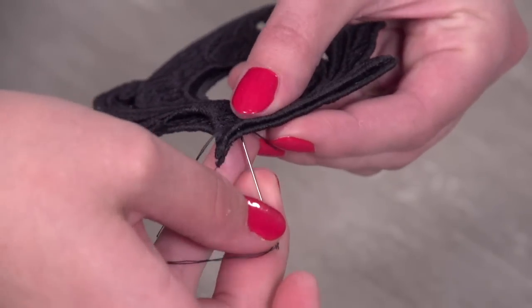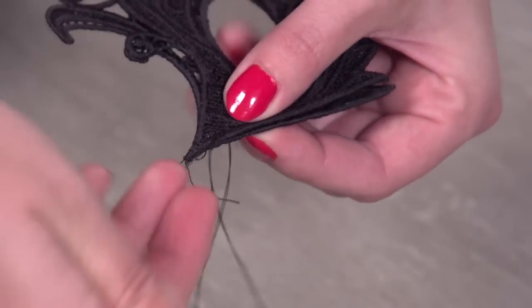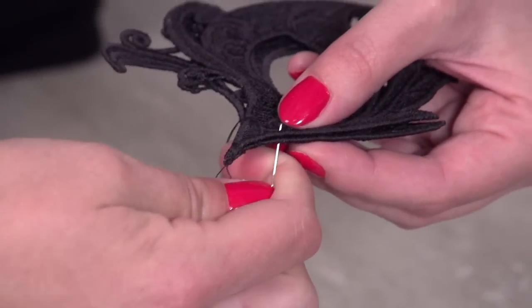Align the pieces together and then hand sew them in place by stitching along the inner borders of the center. Or you can zigzag stitch the pieces together using your machine.